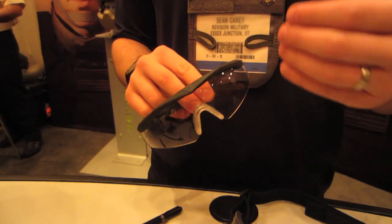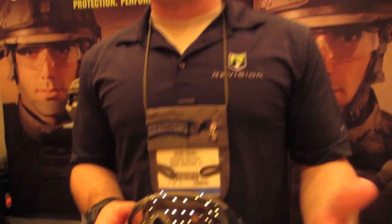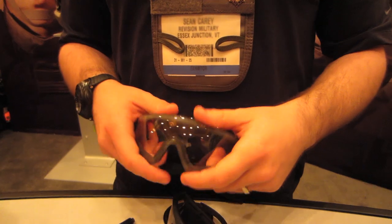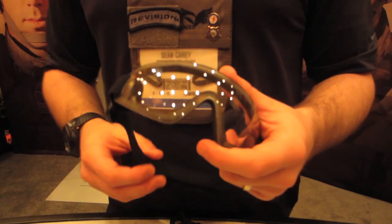And then back to clear. This is a solution — instead of changing your lenses, this would be a solution for indoor and outdoor games. We're also looking at making this ExoShield goggle with a photochromic lens as well. So now you'll have the best of both worlds: a full ballistic goggle for airsoft, plus the changing lens for changing light conditions.